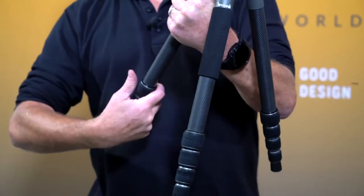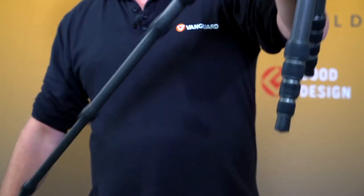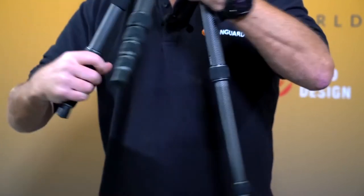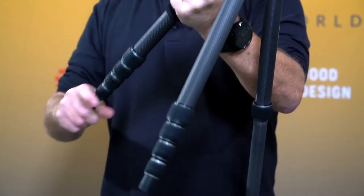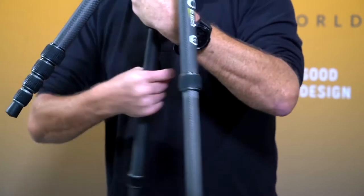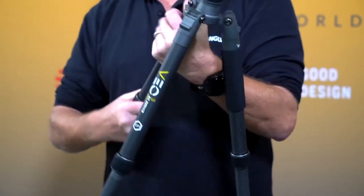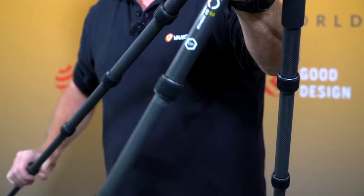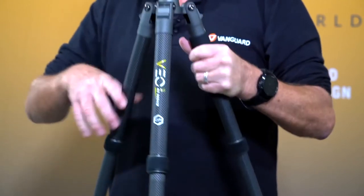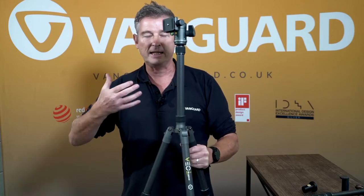To extend the tripod, simply open up the half-twist turn locks. These are really simple — half turn on the twist lock, pull, lock. The other advantage of these leg locks is that they have an easy clean system. Inside are only two simple plastic pieces that are easy to take out, allowing you to maintain and clean it if you've been using it in sandy conditions or near the sea. Simply put it back together again — it just extends the life of the product.